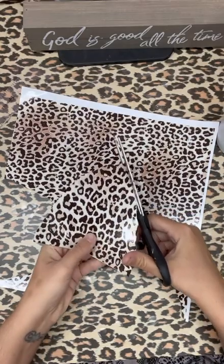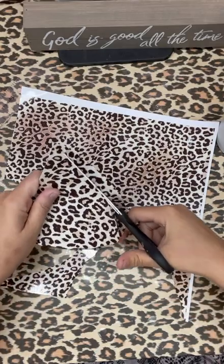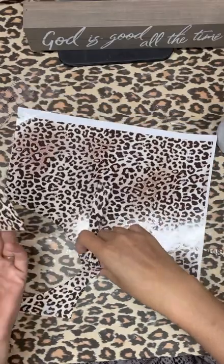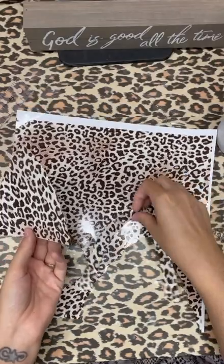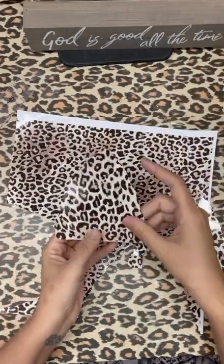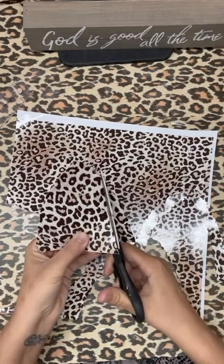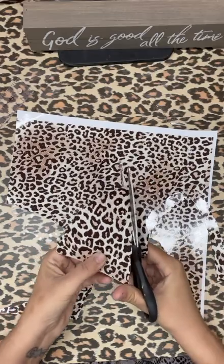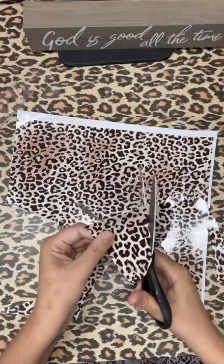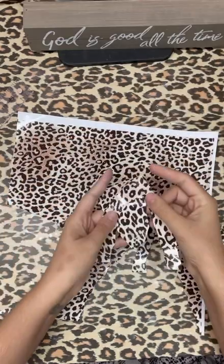Once you get however high you want it to be, there's your little mountain. Then you're going to go over about three quarters of an inch and start going back up beside it. However much leopard you want, just make your mountain bigger. So there is your mountain — this will be on your bottom area and this will be your top area. We don't need it that big so we're going to cut it down a little bit. I just kind of guesstimate. Each geode is going to be different. Don't throw the top piece away — you're going to need it, so set it to the side.